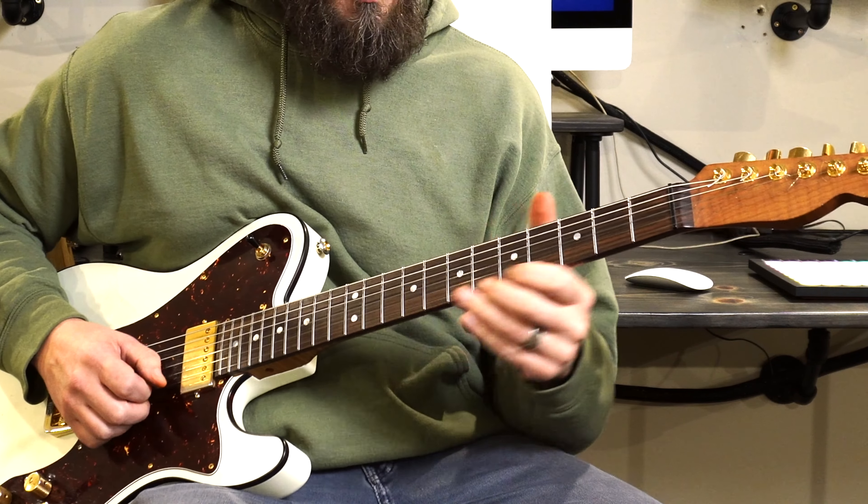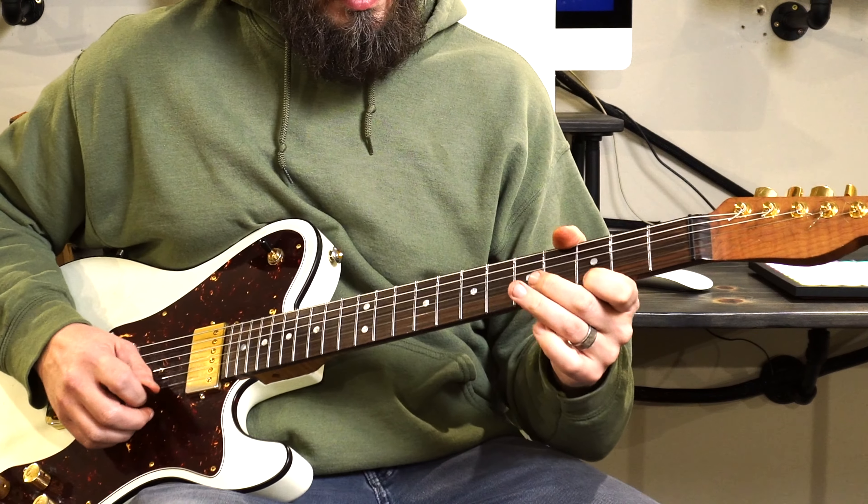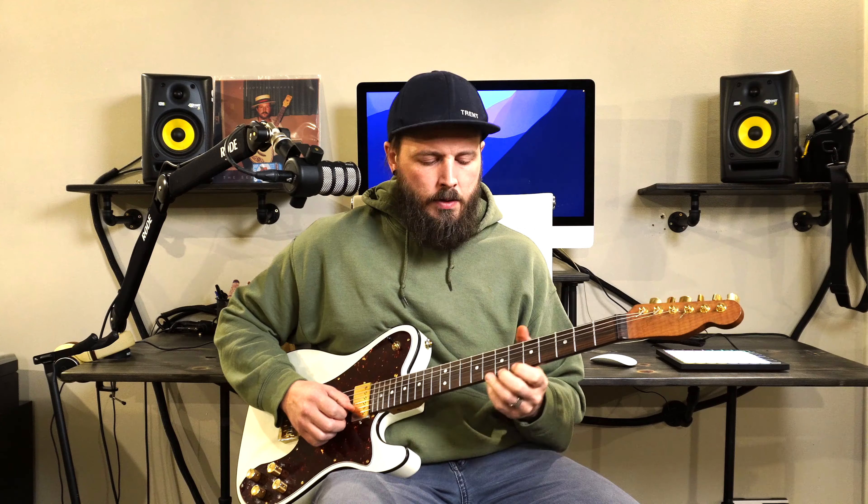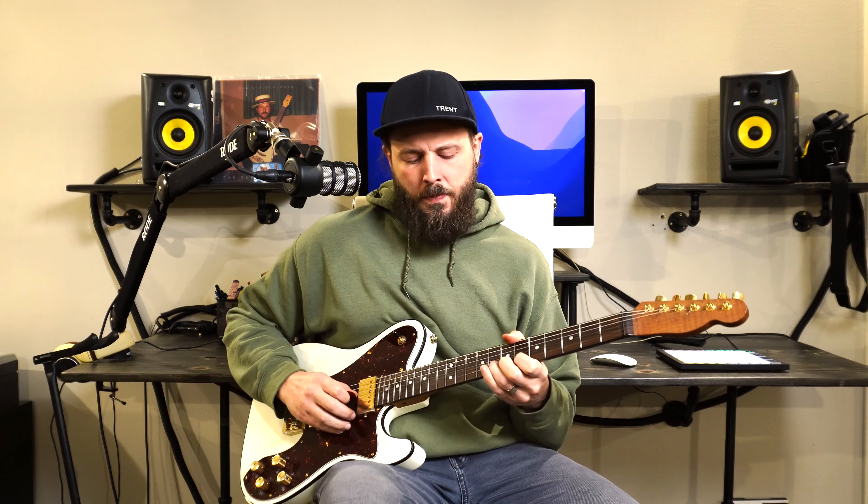Another idea you can use with bending is to pre-bend and release back down on a note. You bend the note before you even pick it, and then you can let it down at different speeds — really fast, or you can let it linger a little longer and let it just fade back down to the next note. That's kind of cool because it's stretching between the two notes, hitting all those microtones in between. Pre-bending is a pretty cool sound.